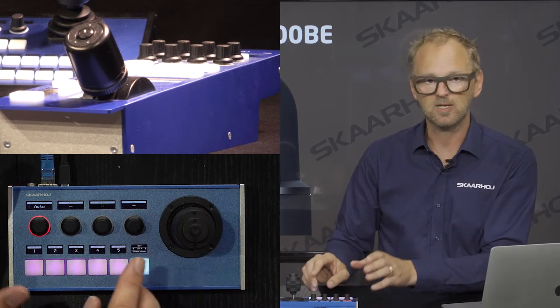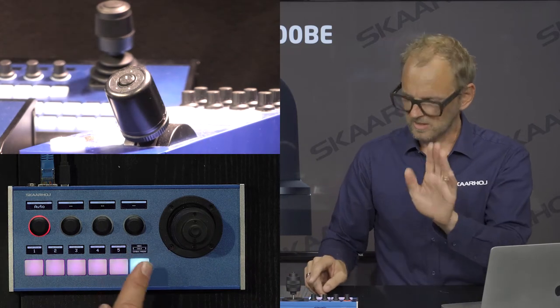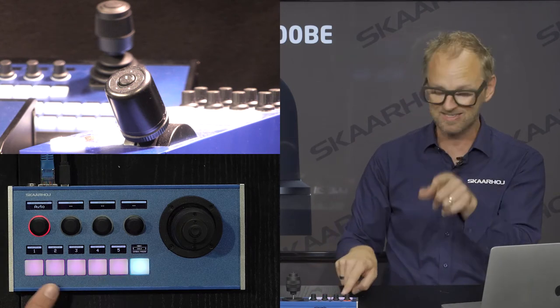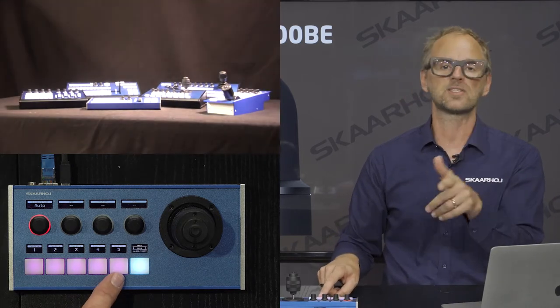I want it slightly different — a little bit up here. I can adjust the speed control. Now I have something I want to record as a preset, so I press and hold the button and it turns green — this is now recorded on preset number five. I can recall preset number one, and if I press button number five I recall preset number five.